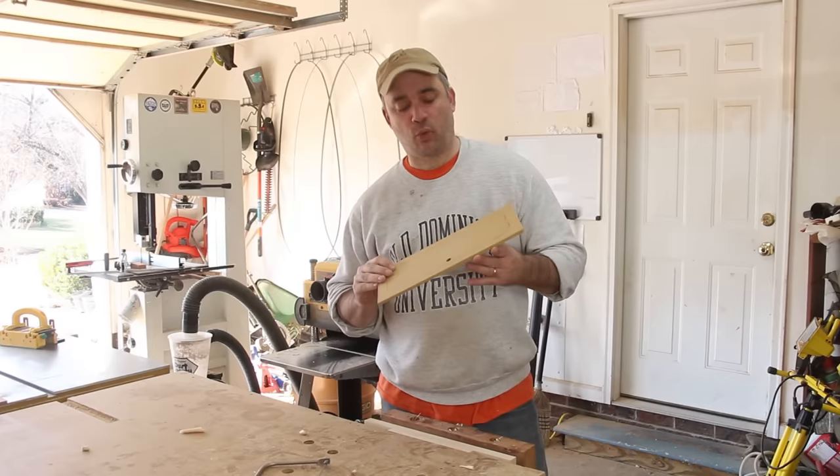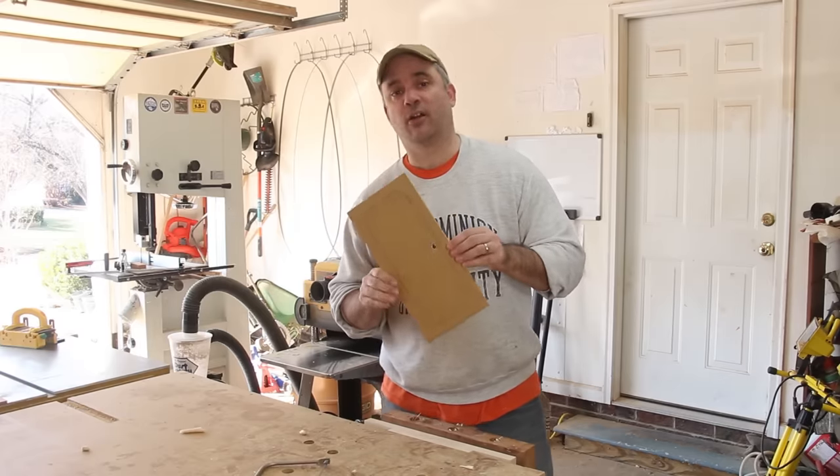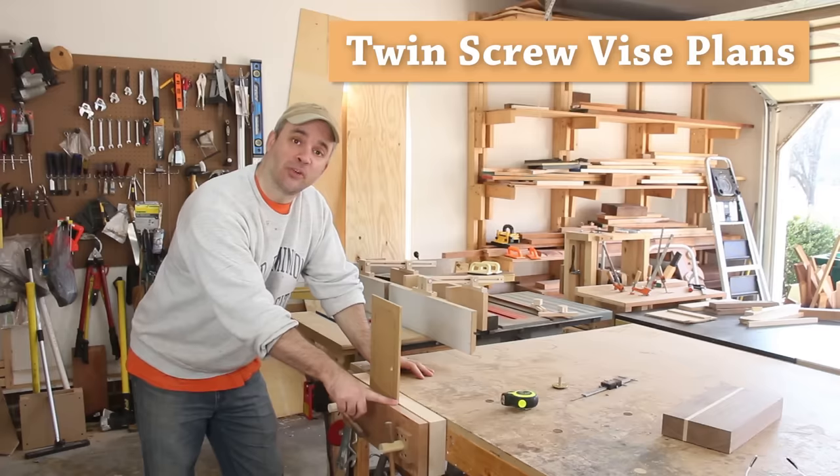I made a template out of some hardboard, and I went ahead and drilled a hole for my coping saw blade. Now I just need to cut it out. I'm using my DIY twin screw vise to secure the template as I cut it out, and if you'd like to build your own, see the description for plans.